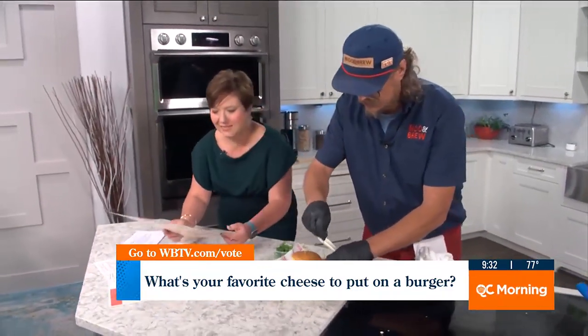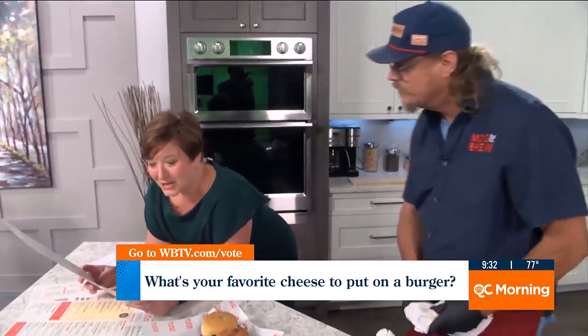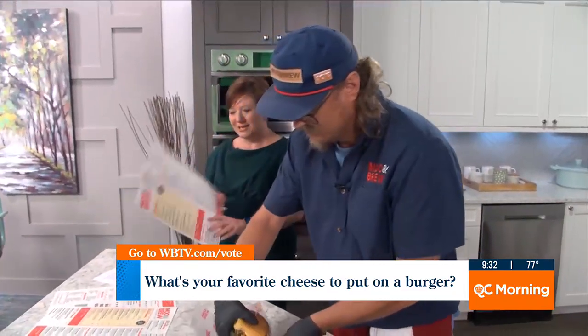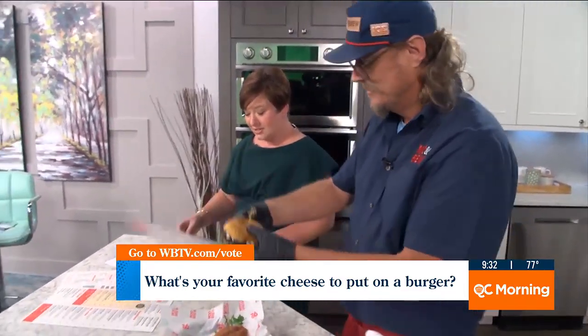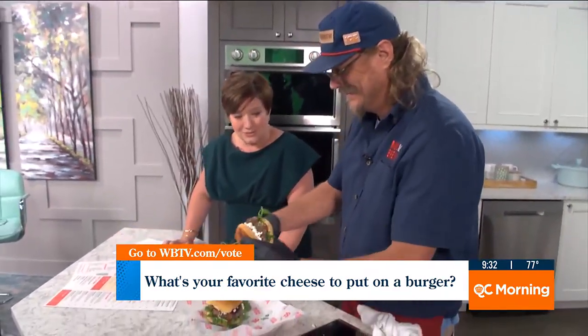I'm trying to think of what I had the last time I was at Moo & Brew because you're in my neighborhood. Is that our Matthews location or the Central Avenue location? The Central Ave. Producer Heidi was with me and she said immediately in my ear: cheese curds. The cheese curds are unbelievable at Moo & Brew. Why did you want to have those on the menu?